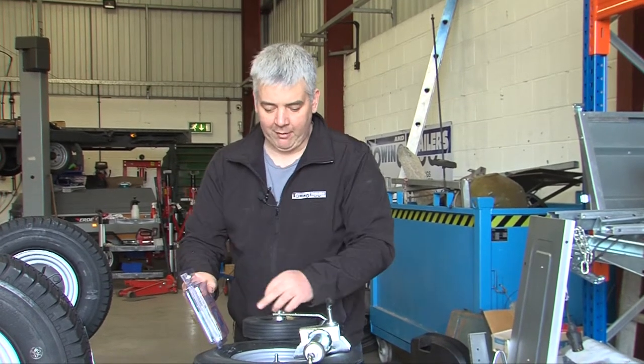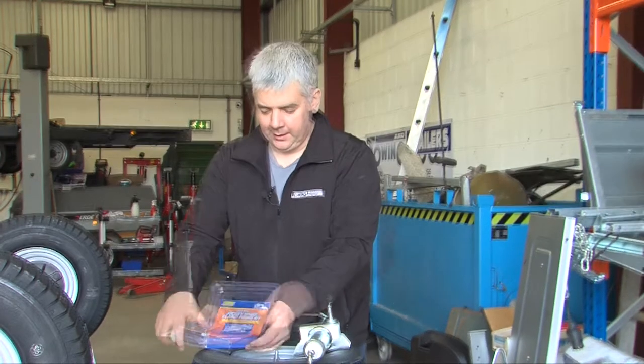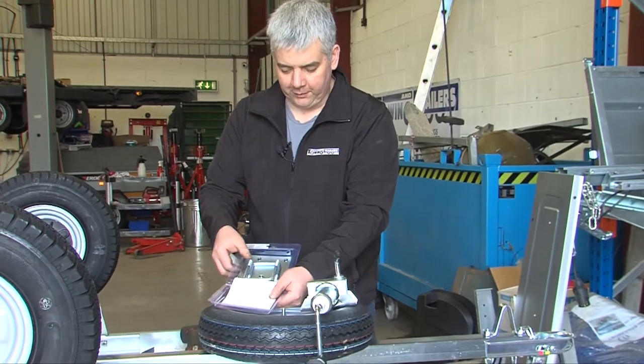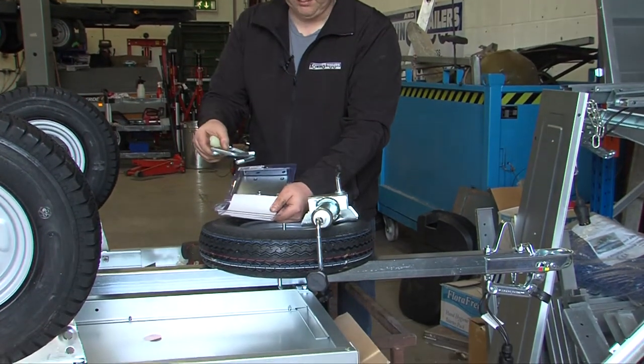It does however mean that once you've bought the bracket you need to buy a separate jockey wheel. In the box you have a plate, some U-bolts, and some nuts and washers. Everything is M10 with a 17mm head.